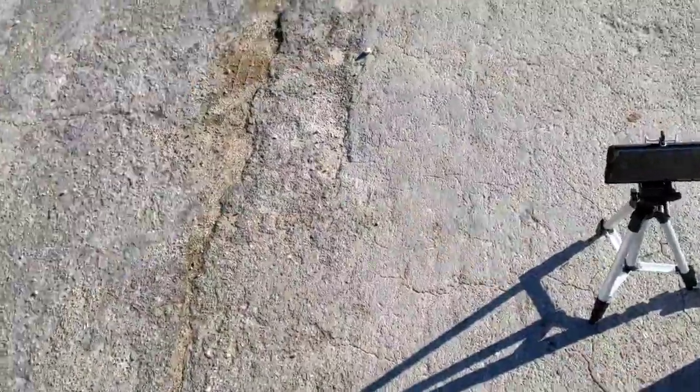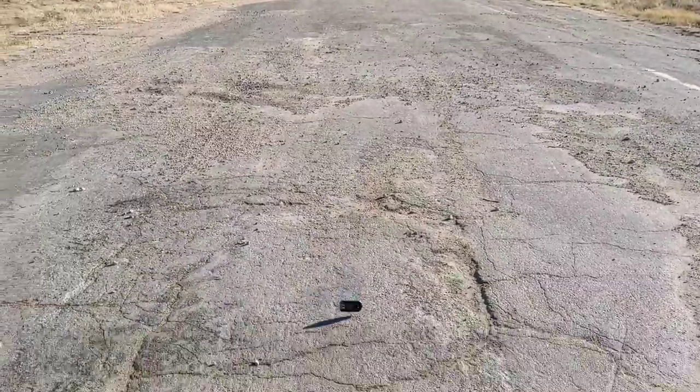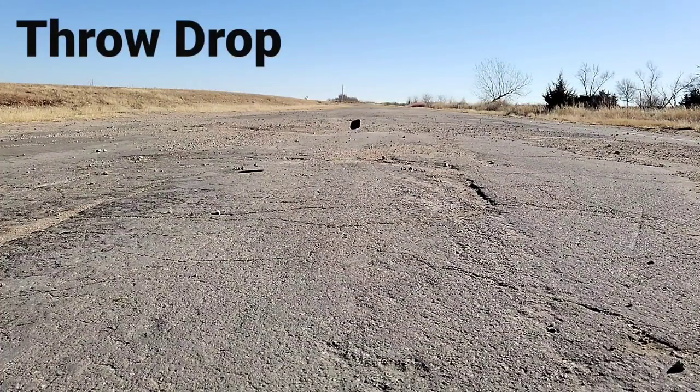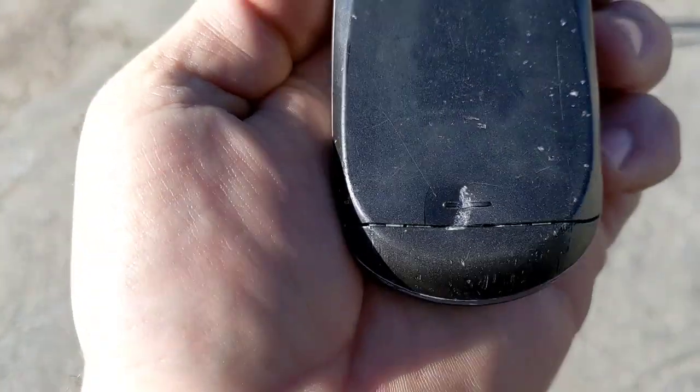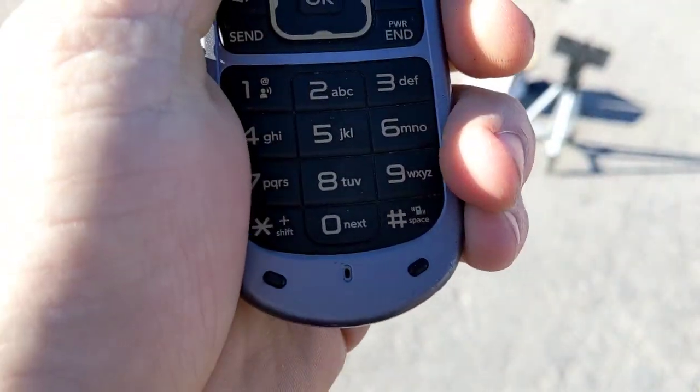Let me swap hands — in three, two, one. All right, on the back guys! That was a straight back drop. Oh look, we dented the battery door — it indented it — but missed the battery, so that's good. Look at that — still on.